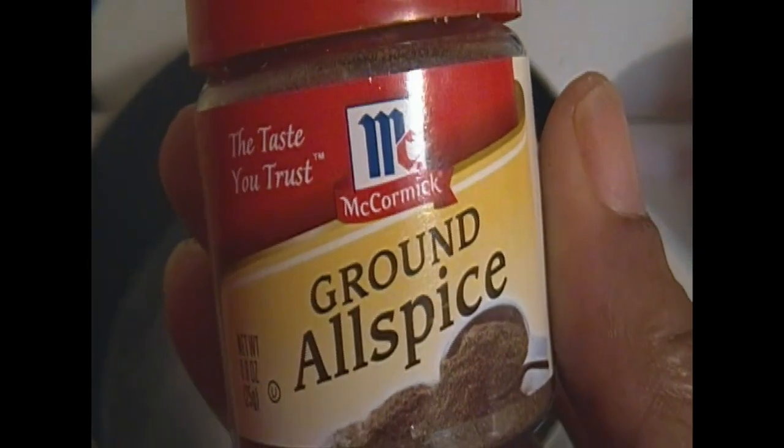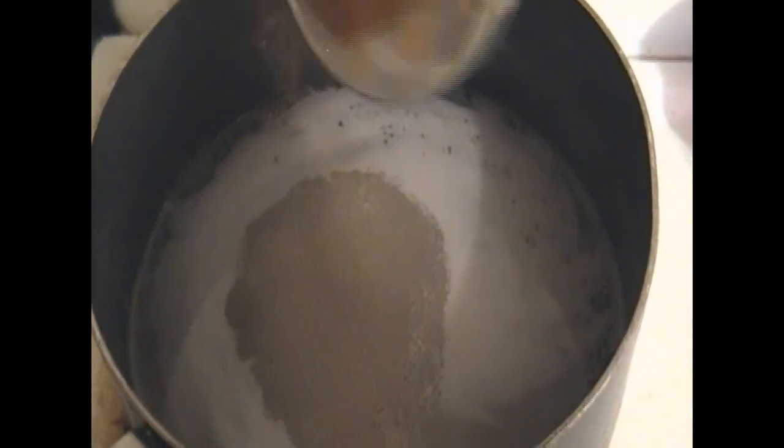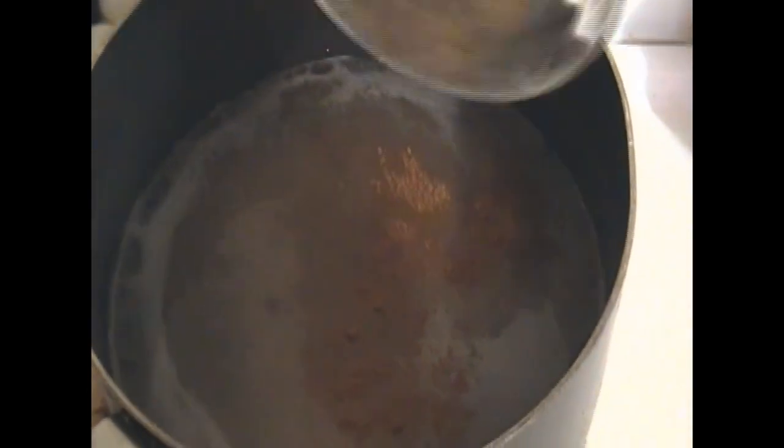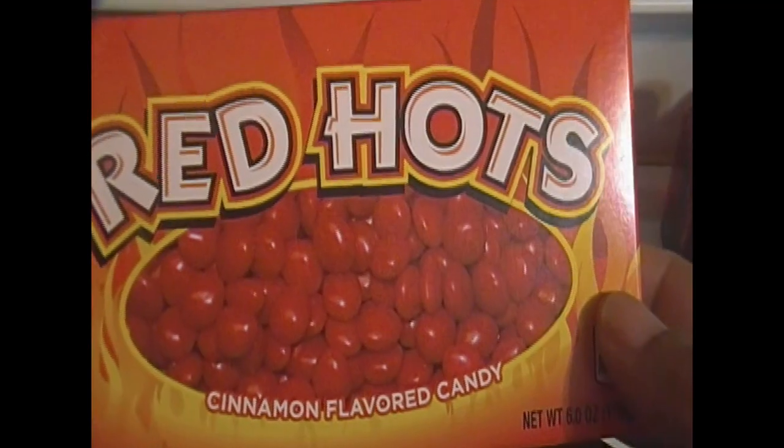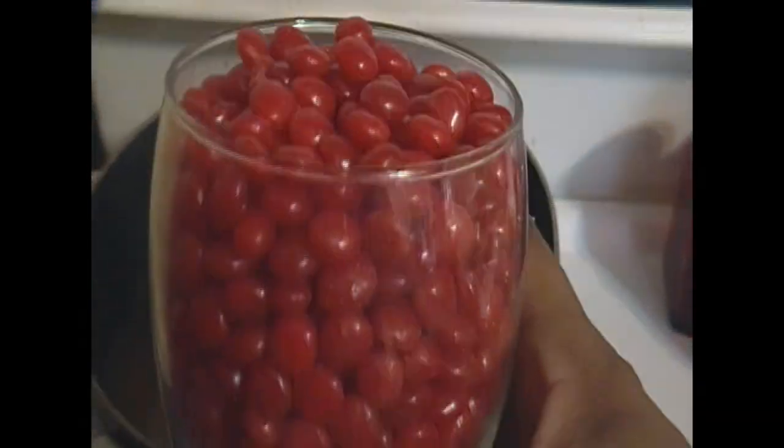I have two cups of water right here. I'm just going to add one and a half cups of sugar, one teaspoon of ground allspice, and one teaspoon of ground cinnamon — I'm just going to pour that into the water. I have one and a half cups of red hots, which is about two boxes.